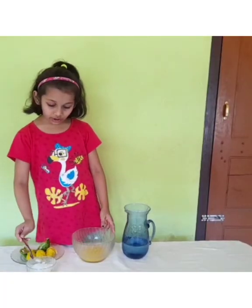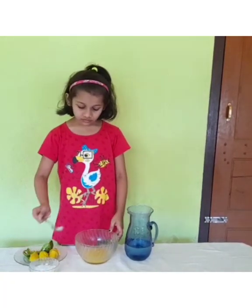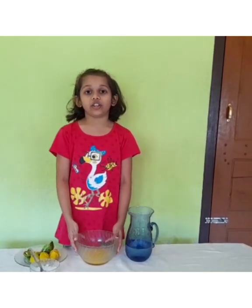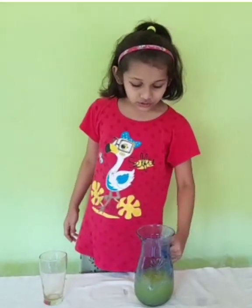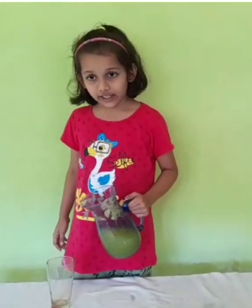Sprinkle sugar — you can add according to your taste. As you can see, the juice is ready. I will pour it and have a taste of it.